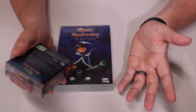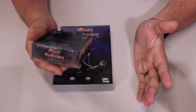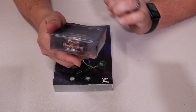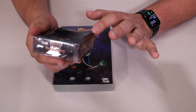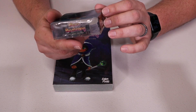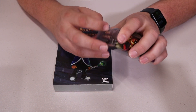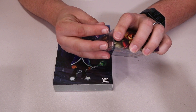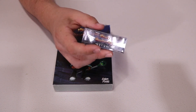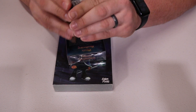It also comes with a digital instruction manual, an exclusive interview with the game developer, and digital art and a desktop wallpaper. That is everything that comes inside of this package. I have not even cut the tape or anything on these yet, so let's go ahead and crack these open.